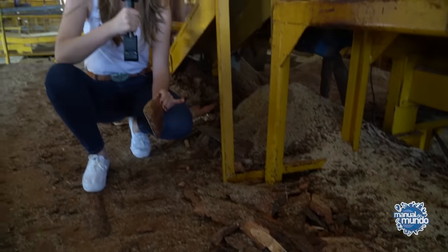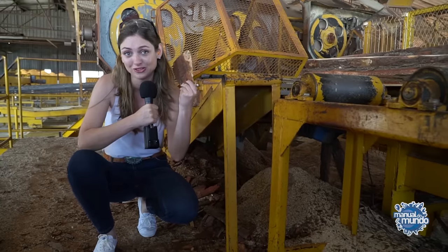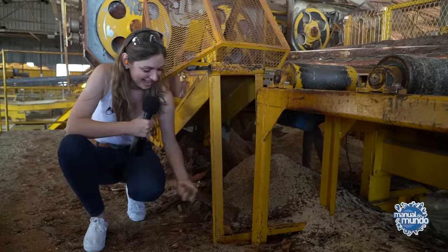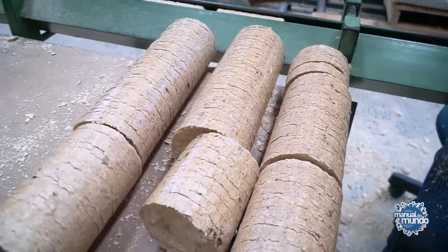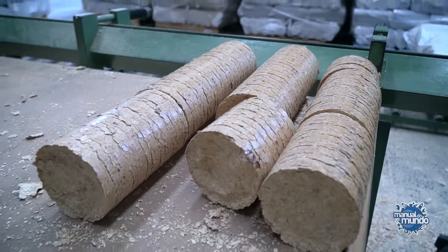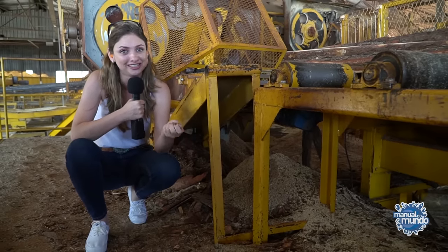Here everything is reused. The bark of the tree, for example, is used in the factory ovens as firewood. Sawdust becomes ecological firewood — briquettes, they're called. It looks like giant dog food, and it's also used to make the coffin pillows that you're going to see in a moment.